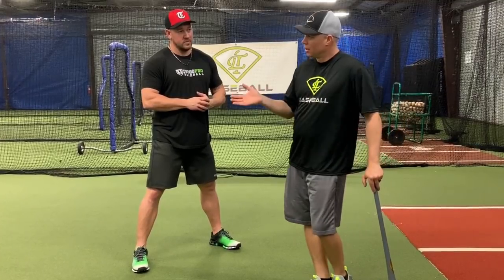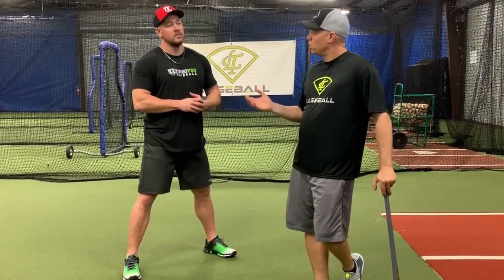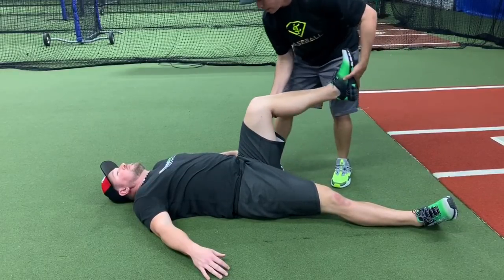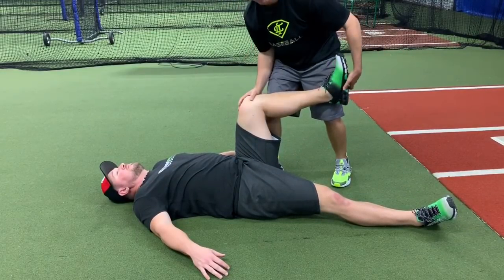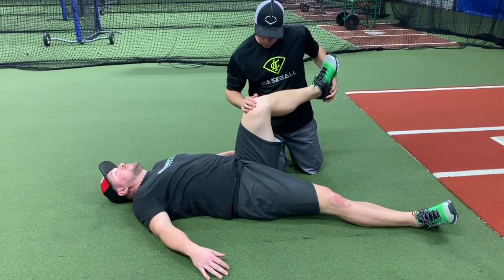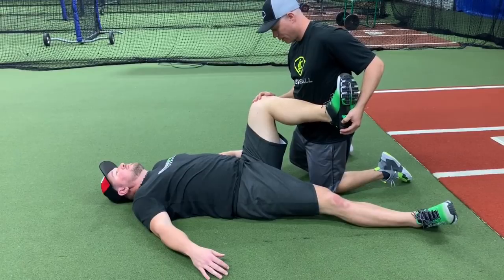So as a physical therapist, I'm going to show you how we assess hip mobility. A lot of velocity programs talk about hip mobility, but we're going to show you how to actually assess hip mobility and also thoracic mobility. The way we assess it is the same whether you're in the clinic or on the baseball field.